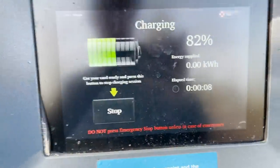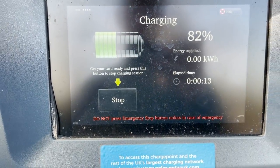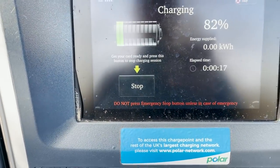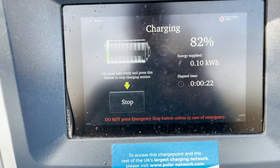As you can see, the charger is telling us the battery pack is at 82% and showing how long we've been charging. Whatever you do, don't hit the big red button — I've done that before, just because I'm a child. Energy supplied is shown on screen — away you go.